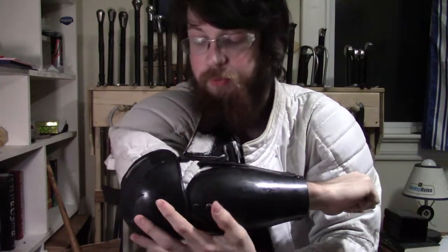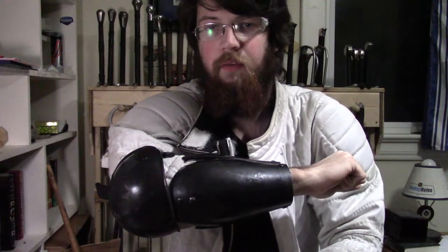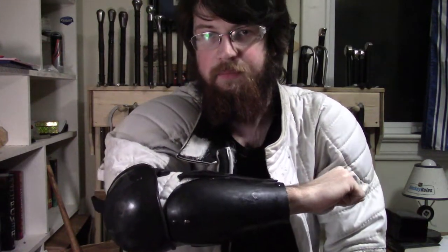The elbow guards are also good — they're just like the Spess ones, just the outer shell. They would stay on their own without the forearm protector and would be perfectly usable as their own standalone product.